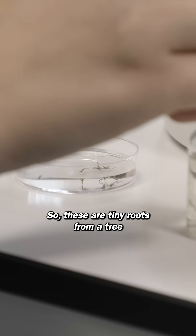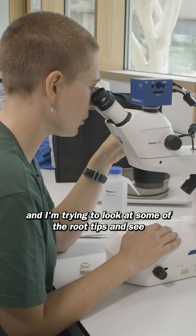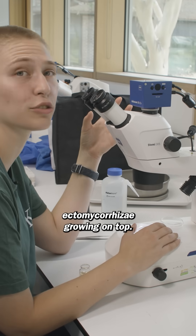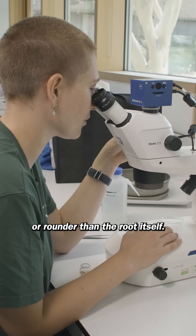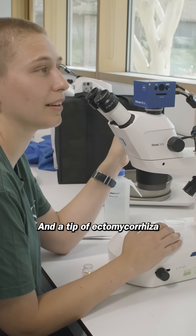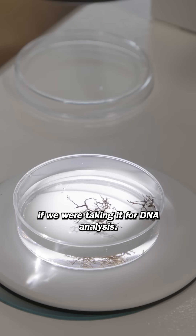These are tiny roots from a tree that have small pieces of ectomycorrhizae on them, and I'm trying to look at some of the root tips and see if I can recognize that they have ectomycorrhizae growing on top. They are kind of a bit chunkier or rounder than the root itself. Sometimes they're a different color, and that's the kind of thing we're looking for. A tip of ectomycorrhizae would be what we would sequence if we were taking it for DNA analysis.